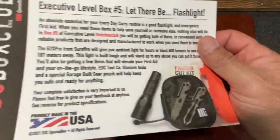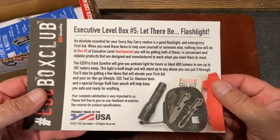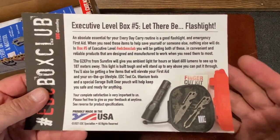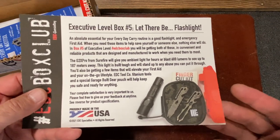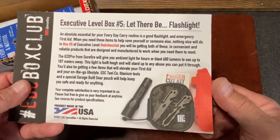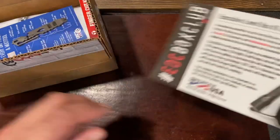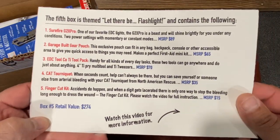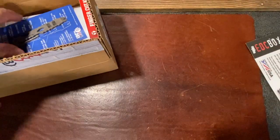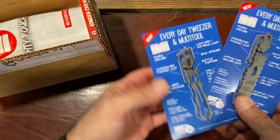Your information card is going to be up on top, and you'll see that the theme this month is 'Let There Be Flashlight.' Everybody needs a good flashlight — it's an essential part of your EDC, and so is first aid. You've got to have something when you absolutely need it, so you're going to get all of that and more in this month's box. The value this month: $274. Let's check out what's in here, and then we'll take a closer look at a couple of these items in detail afterwards.